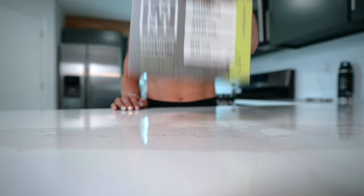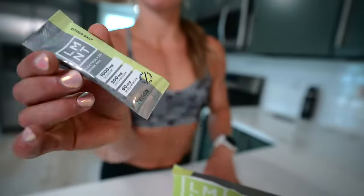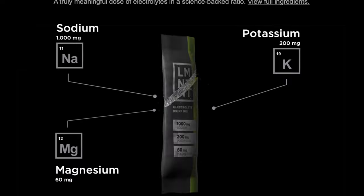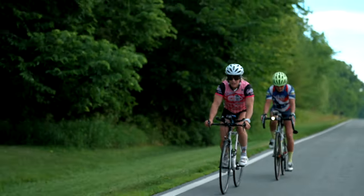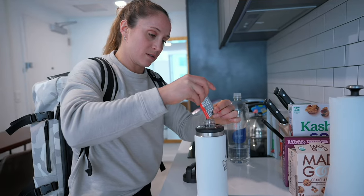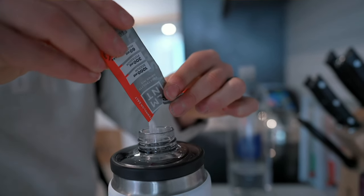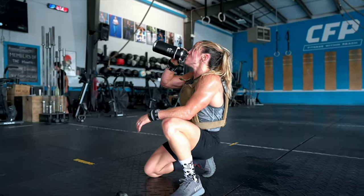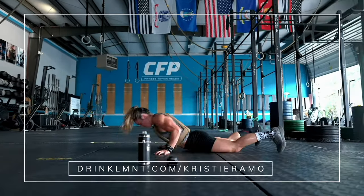Today's video is sponsored by Element. Element is a tasty electrolyte drink mix with everything you need and nothing you don't — no sugar, no coloring, no artificial ingredients, no gluten, no fillers. Electrolytes are responsible for hundreds of functions in the body, including hydration, and water alone is not enough. Element is formulated with a science-backed formula of 1000mg of sodium, 200mg of potassium, and 60mg of magnesium, and can help prevent headaches, sleeplessness, muscle cramps, and fatigue. Right now Element is offering subscribers a free sample packet with any order at drinklmnt.com/christieermo — linked below.